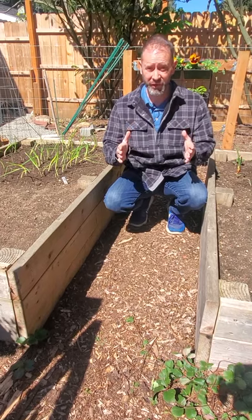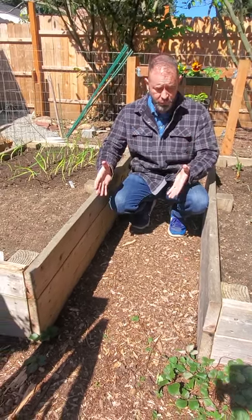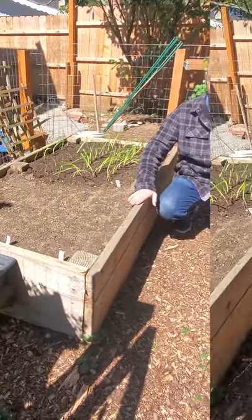The third and final thing you need to know when placing your new raised garden beds is spacing. Are you going to be able to move around and be between your new raised garden beds? Are you going to be able to do maintenance around them too?